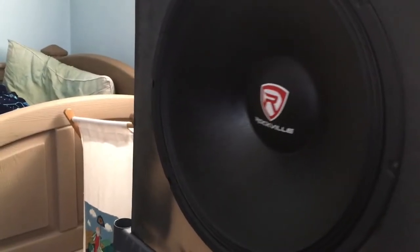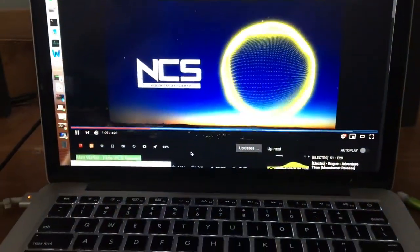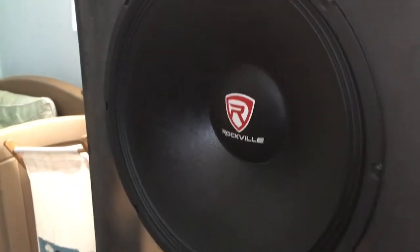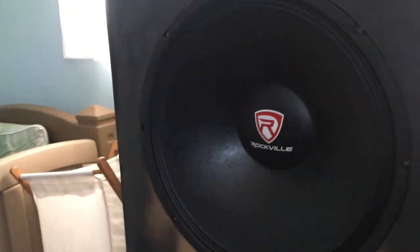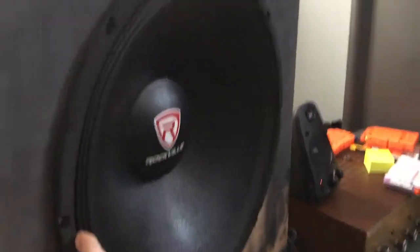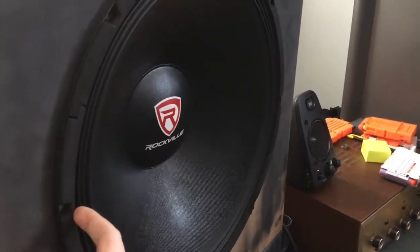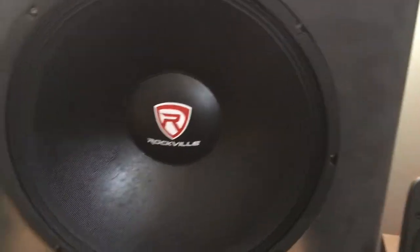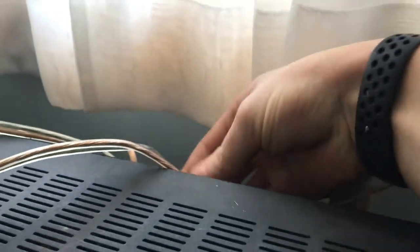I'm going to stand back here — just a little bass. I got some pretty good results out of it. This sub is rated at 900 watts RMS but I don't believe that to be true. My audiophile uncle guessed it was about 500 RMS, so if I was pushing it that much, I'm guessing this thing puts out about 300 watts a channel.